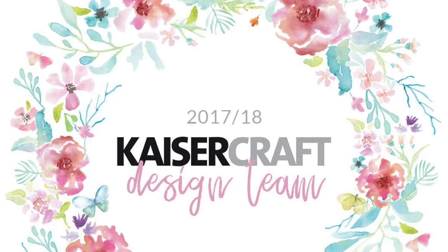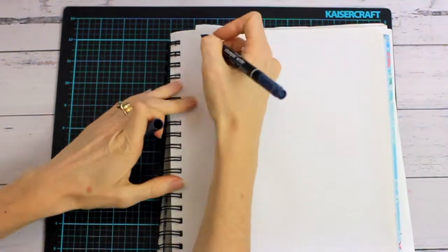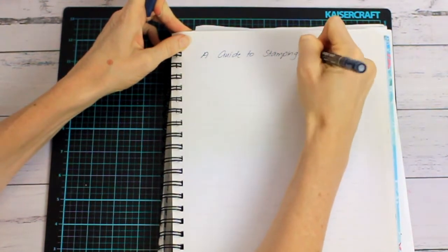Hi beautiful crafters, it's Alicia here. Today I am sharing an instructional video on stamping with Kaiser Craft products. This video is designed with the beginner stamper in mind.